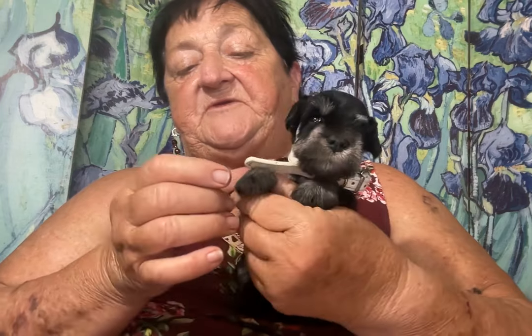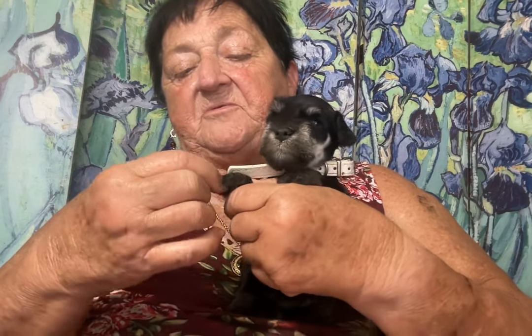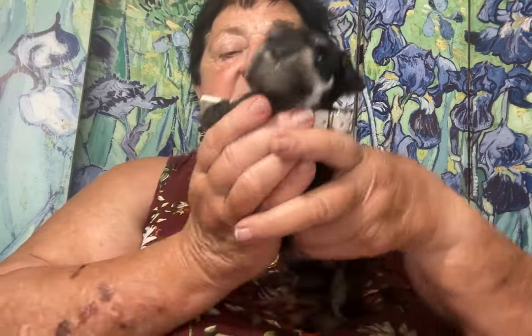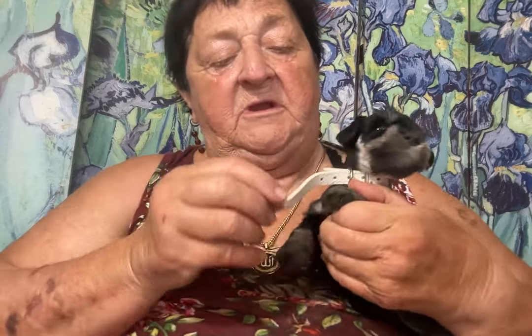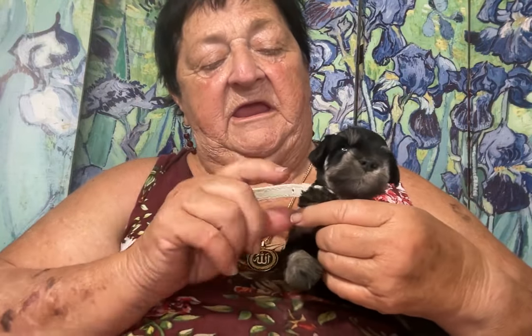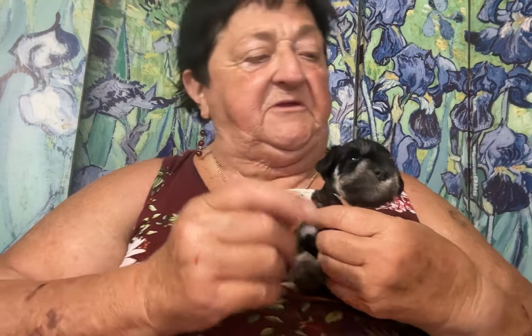What I do is go in between here, normally with a clipper, in between all the little toes. Because that's what you or the groomer needs to do — you don't want excess hair here. And you want to get the top of this a little bit so you can better see the toenails.